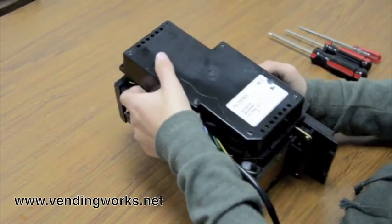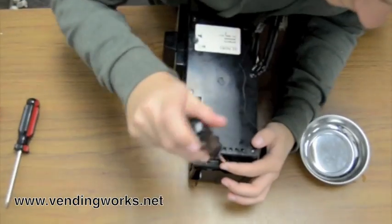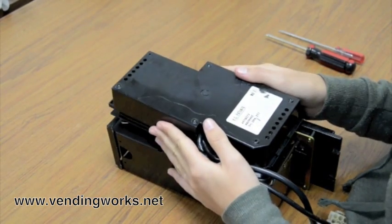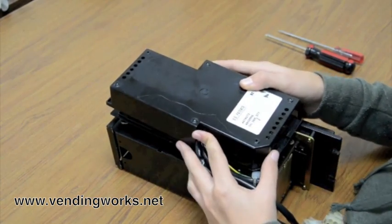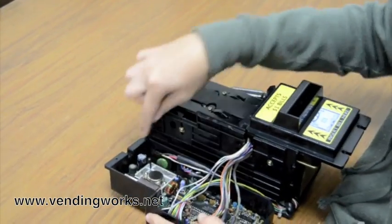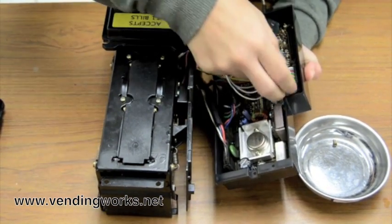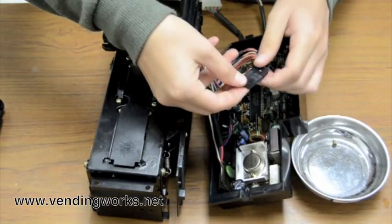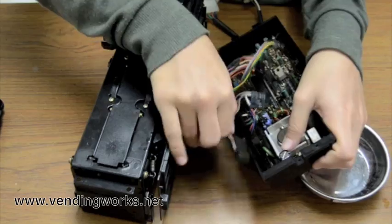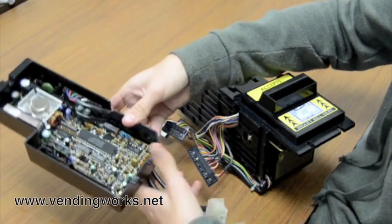First, you have to take out this screw up here that's holding in the board box. Remove this screw. Pull it up, and there's two tabs down here — pull it out of the tabs. The board's in here. It's screwed in so you can't pull out the control board, but you can unplug all of the wires. This long one here can stay plugged in; it's not attached to anything. Set that aside.